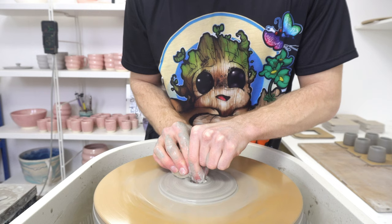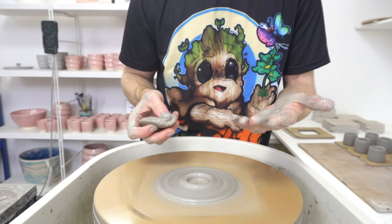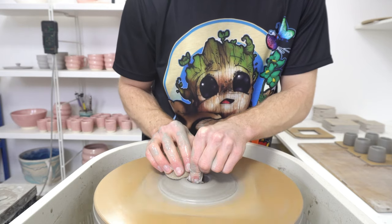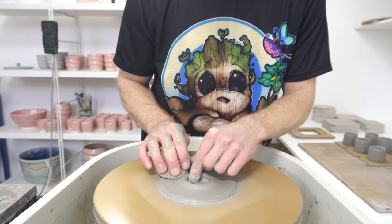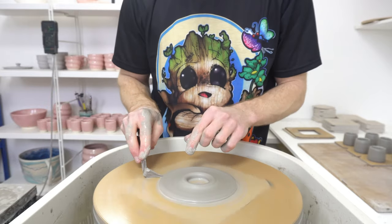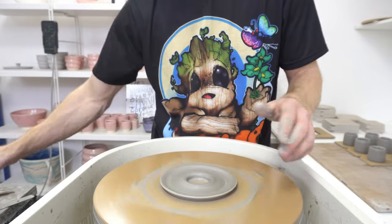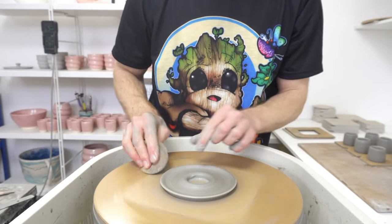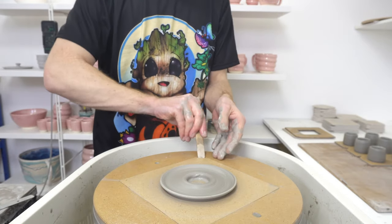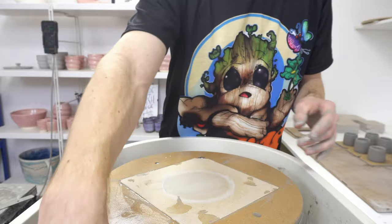I generally use the same clay I throw in, just for convenience. It's a good thing to do with reclaim rather than trying to get it back up to a fully workable state. I had a nightmare once where my reclaim was contaminated — not drastically, didn't really notice, but none of the pieces were coming out quite right. I prefer to turn trimmings into slip and recycle it into throwable clay, but use it for things like this where it doesn't matter if it's not quite as good as the original clay. It beats making these out of brand new clay from the bag.